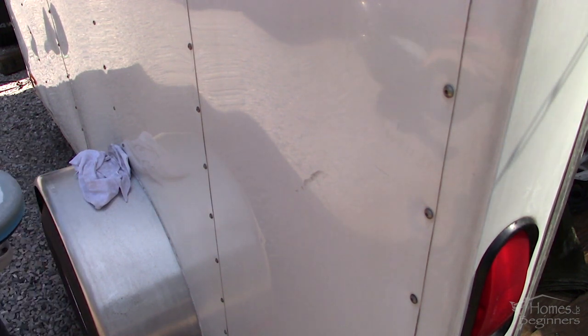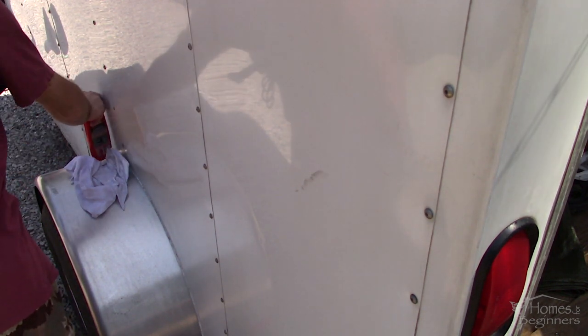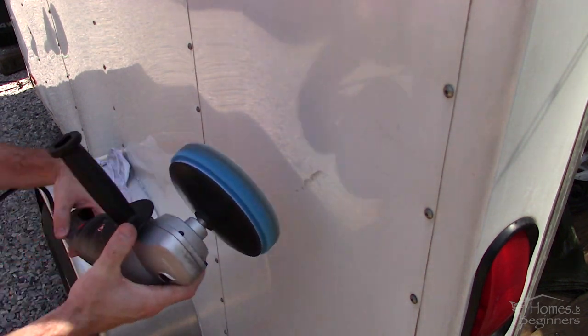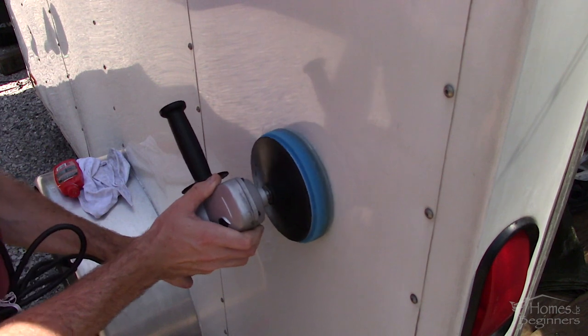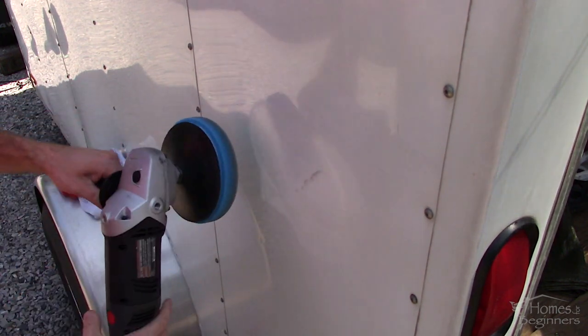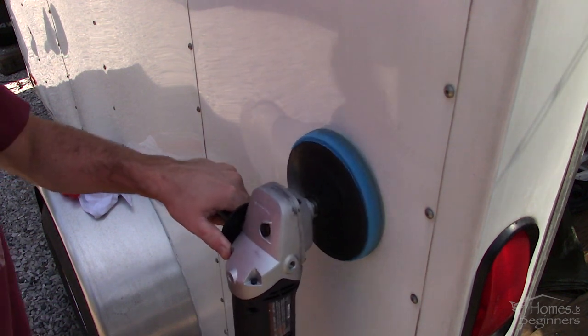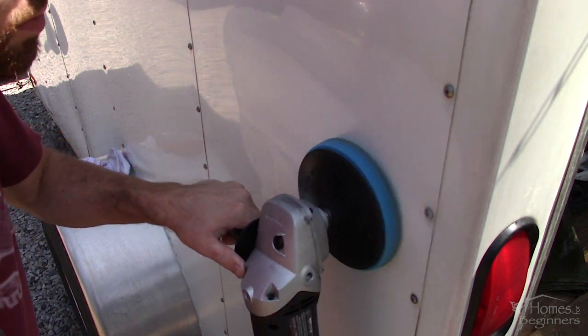This trailer has aluminum painted panels and I believe this is a single stage paint, meaning there is no clear coat. I am using a polishing compound — there are various manufacturers available on the market. The one I have was purchased at a local auto parts store and can also be purchased at a big box store. As for a pad, this is a light polishing foam pad. They are typically color coded and can vary between manufacturers.